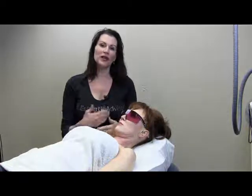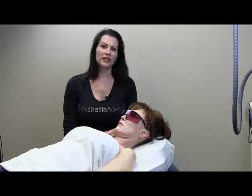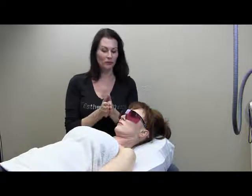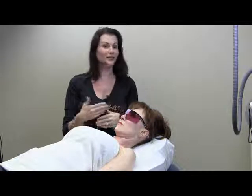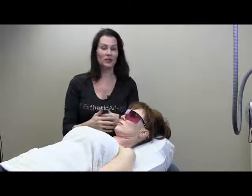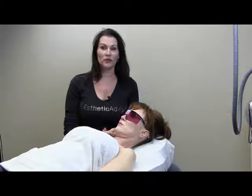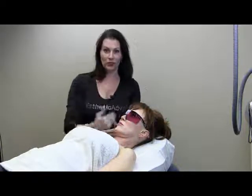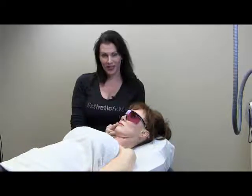In order to benefit the learning process, what we've done is basically taken the different treatments, broken them down by body part, modality, laser, intense pulse light machine, whatever we're going to be using for that treatment, and give you not only a point of view from your perspective, but also a point of view from me, which is going to be called the Kris Cam.